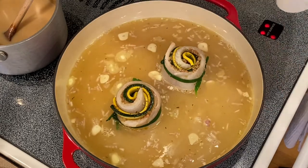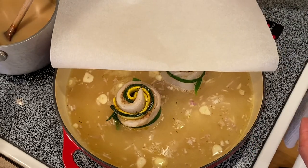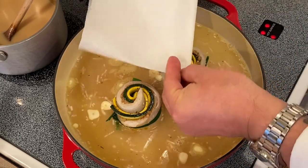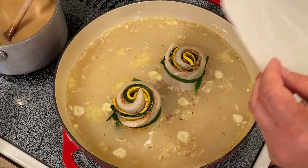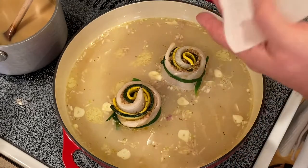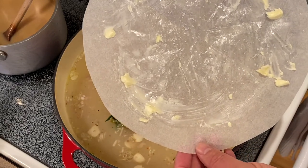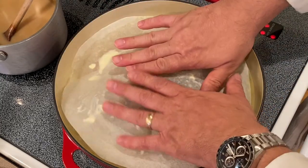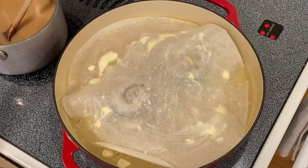We will take our parchment paper and make a parchment lid. An easy way to do that is take a piece of parchment, fold it in half, put it in the center covering half of your Dutch oven, fold it in half again, then pinch the corner and roll it like a funnel. Once cut, it should lay right on top. Before laying it on top, I like to brush the bottom side with butter and add a little salt. Let's lay that over the top, bring this to a simmer, and then add it to the preheated oven at 400 degrees Fahrenheit.